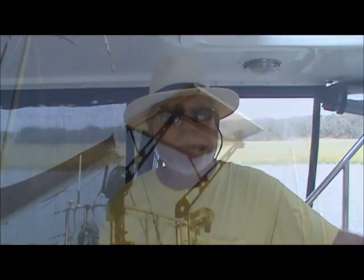Hi, Mike Dickens here. Today we're going to take a look at installing a solar panel aboard your boat. So let's get to it.